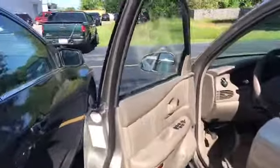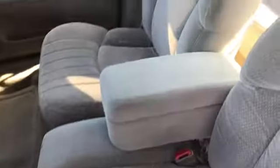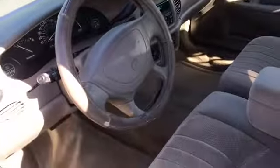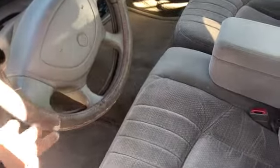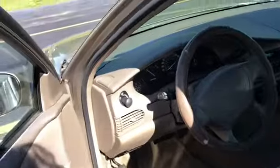I'll go inside and kind of show you. You can see the cloth is really clean, really well taken care of. There were no holes or tears or rips or anything. They did have a steering wheel cover on this, so that's still on there — that's what this cracking is on. That's just on the cover, not the steering wheel itself.